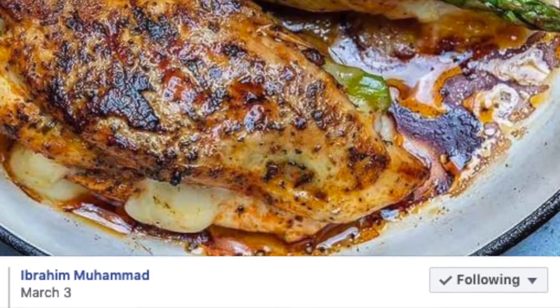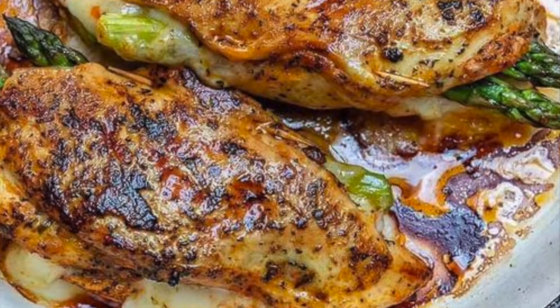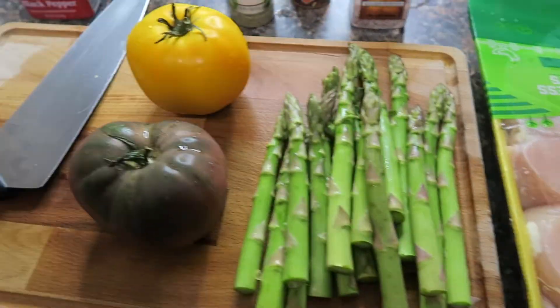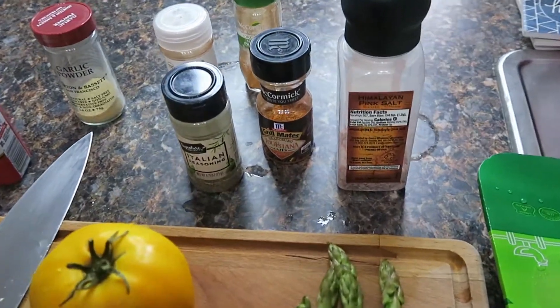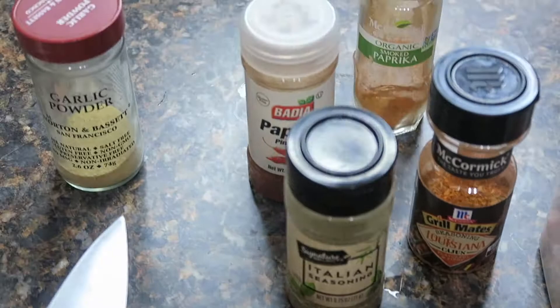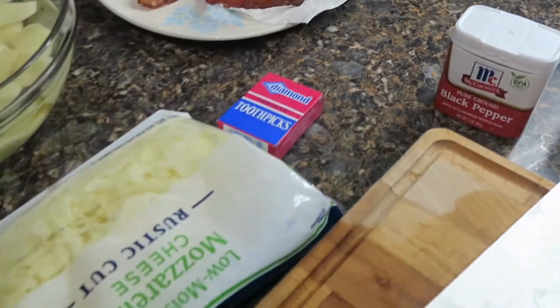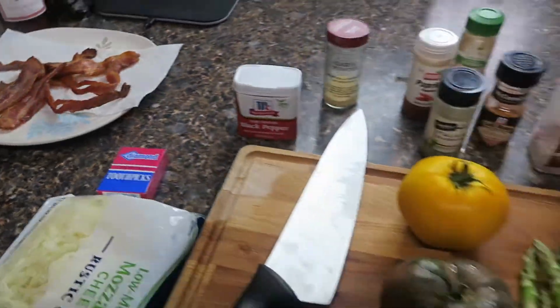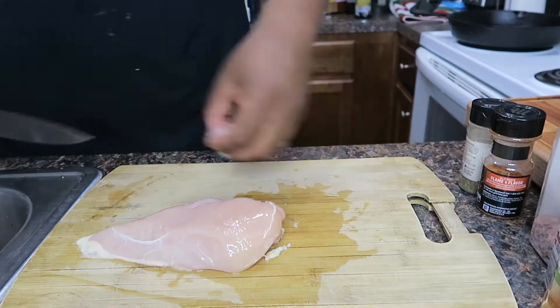We're about to make some asparagus stuffed chicken breasts. I know y'all have been seeing this recipe float around, and my gut needs it, so I gots to have it. Went to the store, picked up the stuff. You don't even need that many ingredients, man — it's a few things, it really is. I added some bacon into it, because I like bacon, and bacon makes everything taste better.